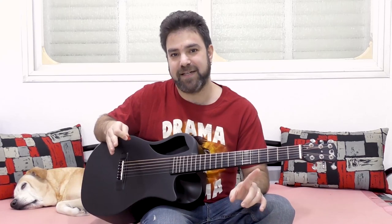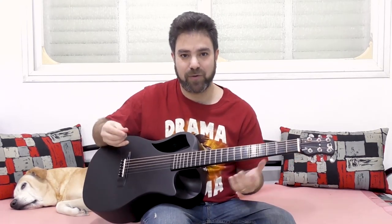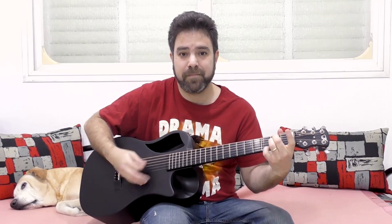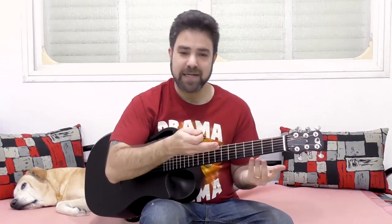I already showed you in a previous lesson the basic technique for this. The secret of which is the upstroke — you solo on the upstroke and you get this result. In this lesson, we're going to take it a step further and play more elaborate soloing over your rhythm guitar. I'm going to show you how you can do it.